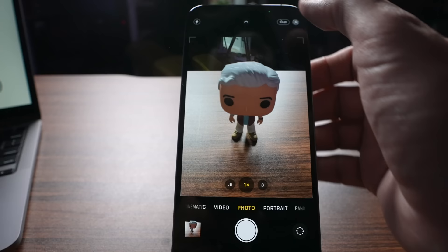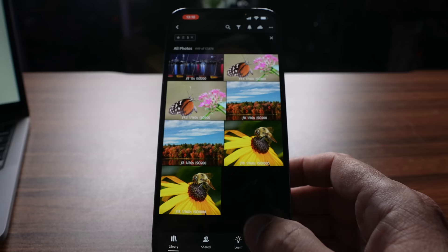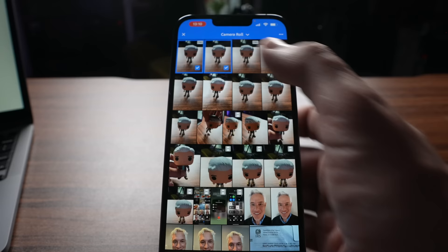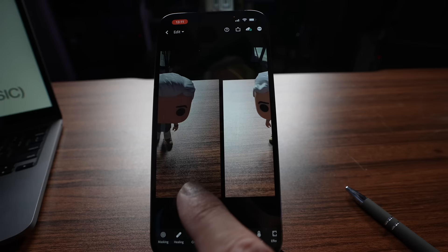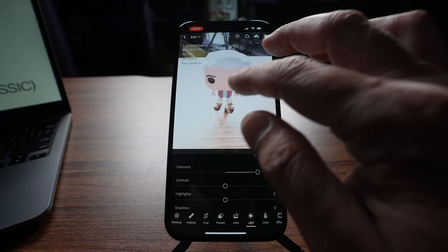Here's Lightroom in action. First, I'll turn RAW on and take a picture. Then I'll open Lightroom and add the photo from my camera roll. You can see it's marked as DNG — that's Digital Negative. Let's import one DNG and one HEIC file. This is the HEIC file and this is the DNG file. Now I can edit it. I'm going to go to Light and I can adjust the exposure. On the RAW file, when I adjust the exposure, I can peek into the shadows of my studio. I can bring down the highlights, I can bring up the shadows.